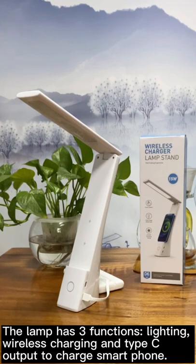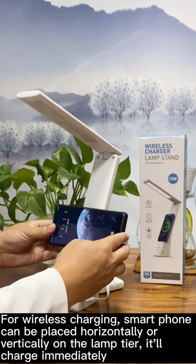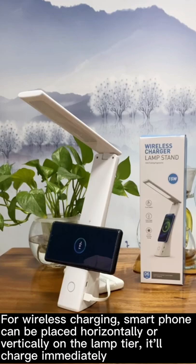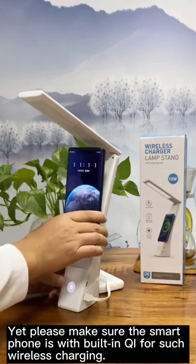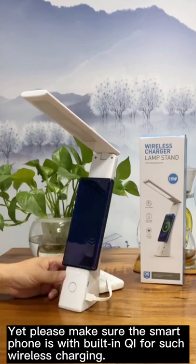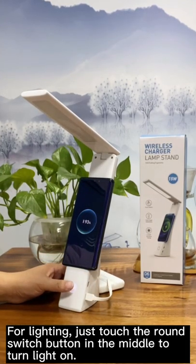The lamp has three functions: lighting, wireless charging, and Type-C output to charge a smartphone. For wireless charging, a smartphone can be placed horizontally or vertically on the lamp tier and it'll charge immediately. Please make sure the smartphone has built-in Qi for wireless charging.